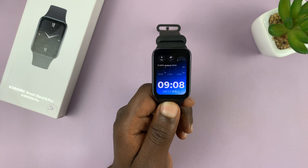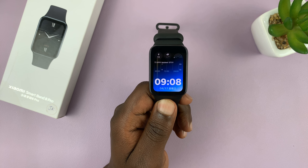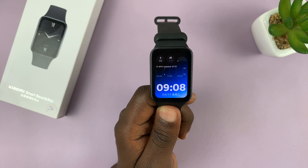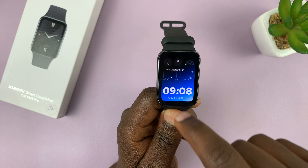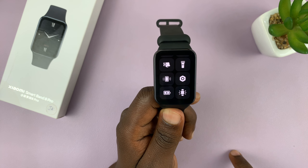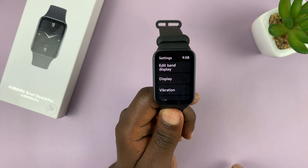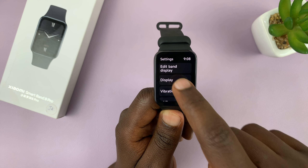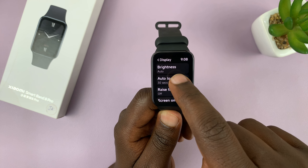I have the Xiaomi Smartband 8 Pro and I'll be showing you how to turn automatic brightness on or off. Simply go to settings — the easiest way is going to the quick settings panel and then tapping on settings. On the settings page, tap on display and then you should see brightness.